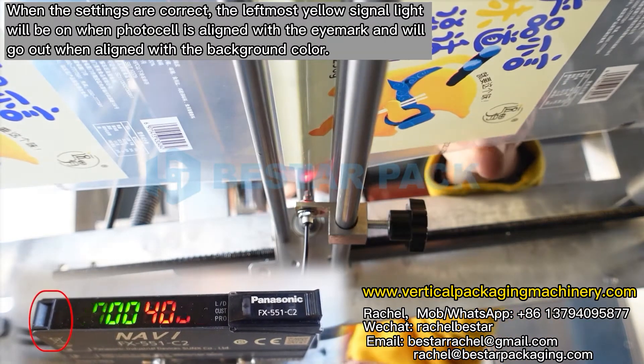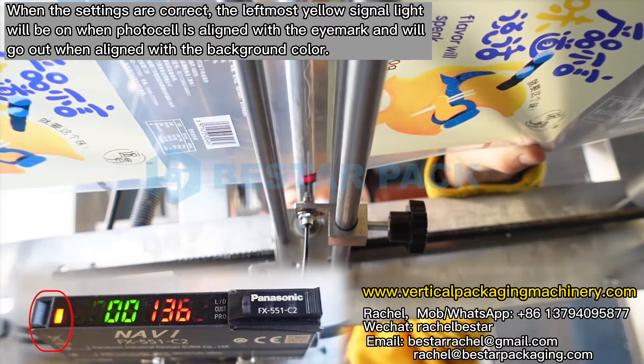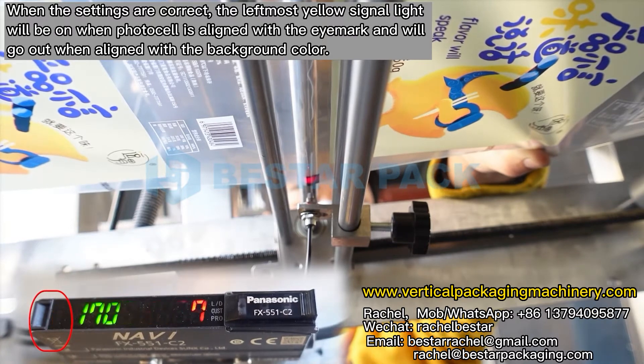When the settings are correct, the leftmost yellow signal light will be on when the photocell is aligned with the eye mark, and will go out when aligned with the background color.